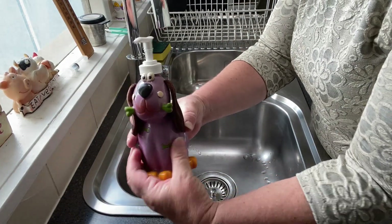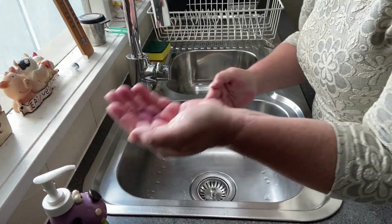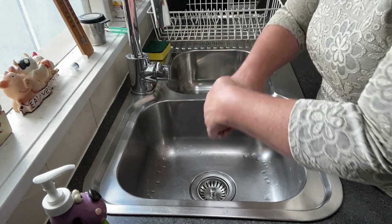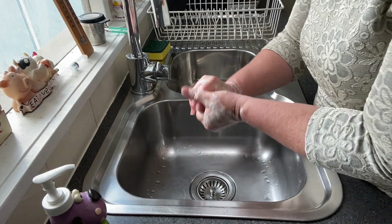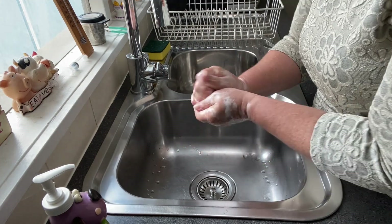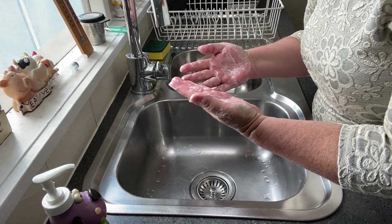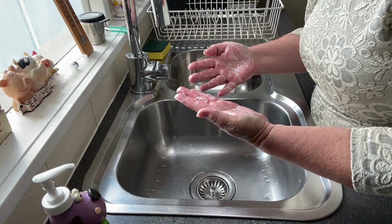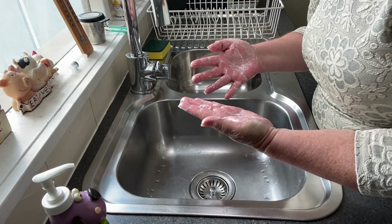So this is my soap dispenser and I'm going to put a generous amount of soap on my hands and create lots of bubbles. Now my hands are not washed — all I have done is covered them with soap — so there's a method that we use in nursing to make sure that every aspect of our hands is being washed.